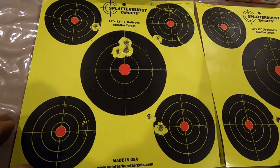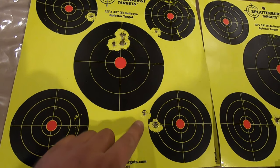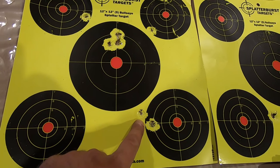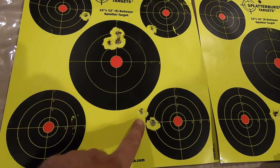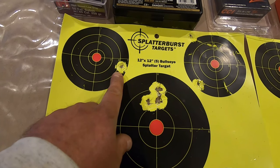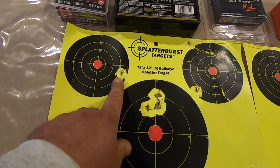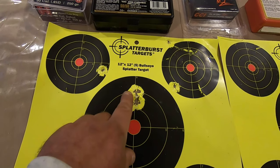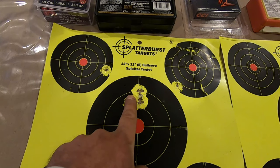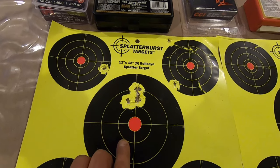These are the shot placements. Here are the factory out-of-the-box results — your elevation is low and to the right. This is the maximum elevation on the rear aperture, and slightly back from the second hash mark from the front. This is your grouping.